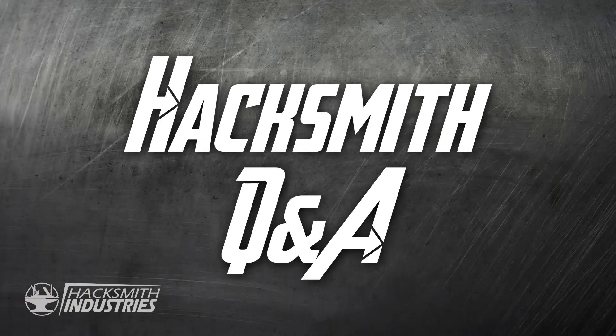Hey guys and welcome to another episode of the Hacksmith Q&A. On this episode we're going to be talking about the Iron Man Plasma Gauntlet because you guys had tons of awesome questions about it and the future of our very own Iron Man suit.